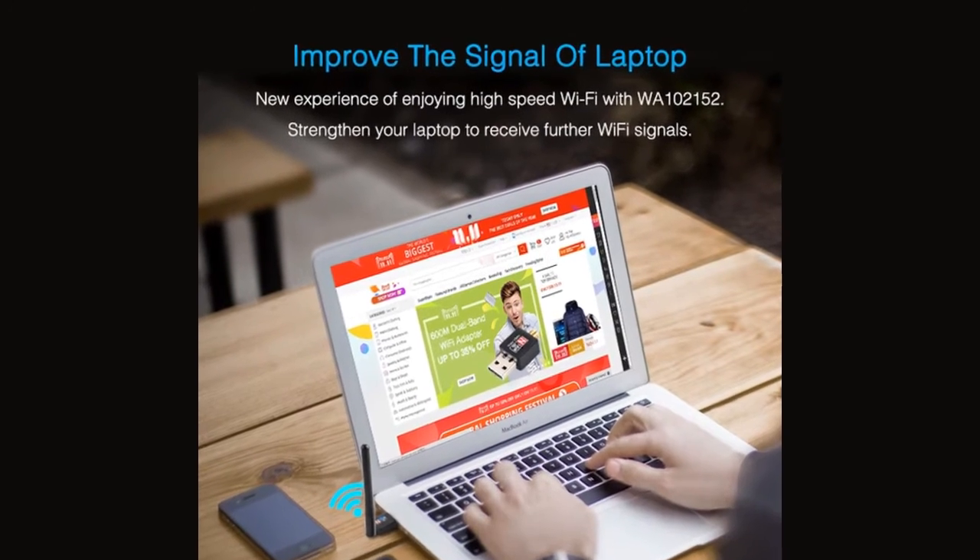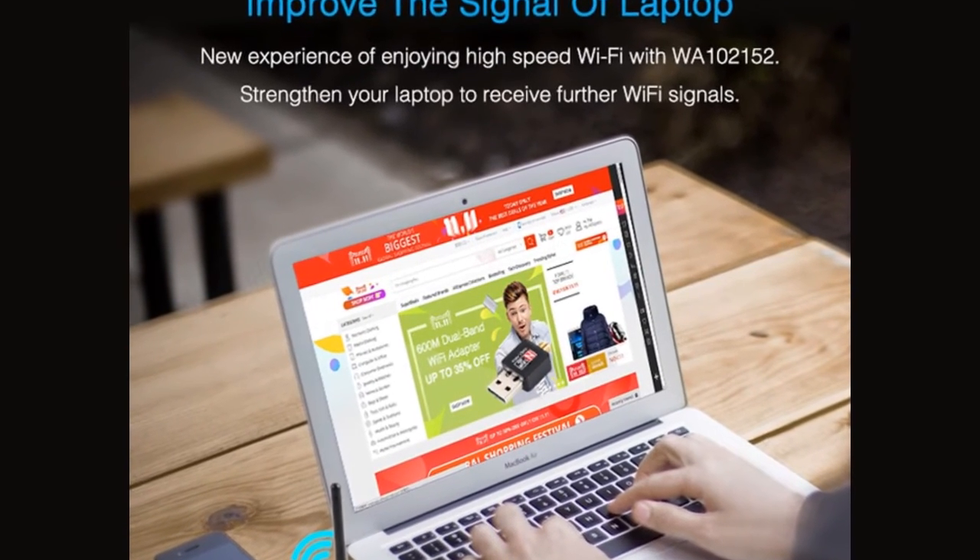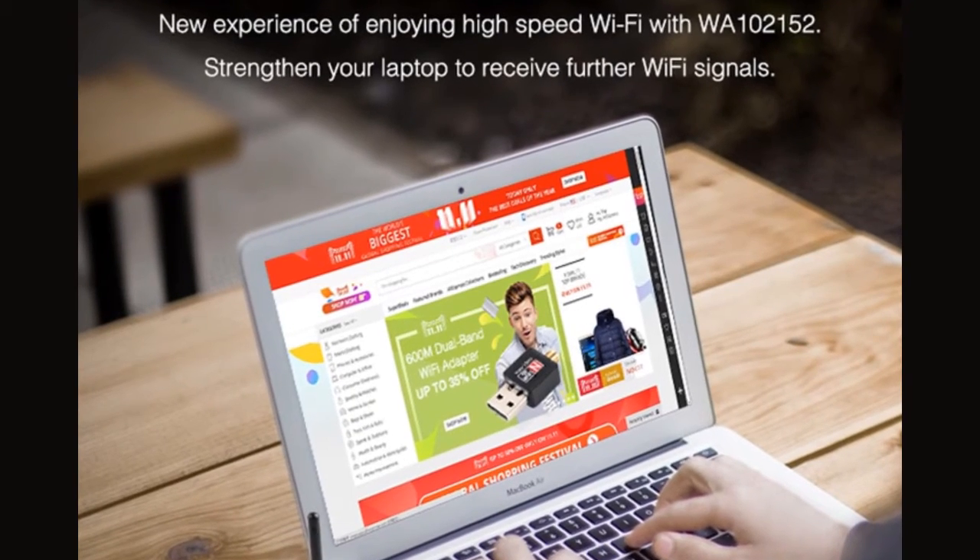Improve the signal of your laptop. New experience of enjoying high-speed Wi-Fi with WA102152. Strengthen your laptop to receive further Wi-Fi signals.